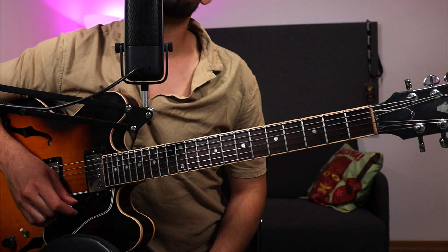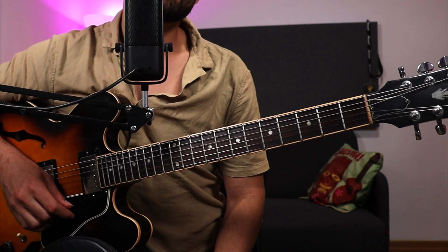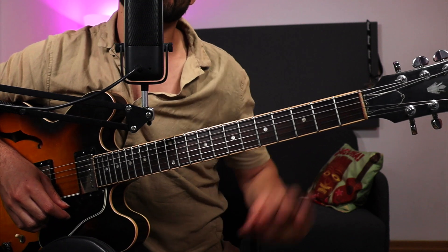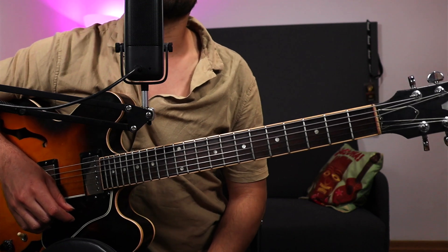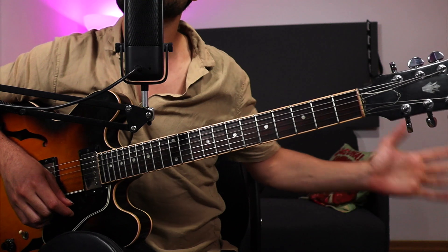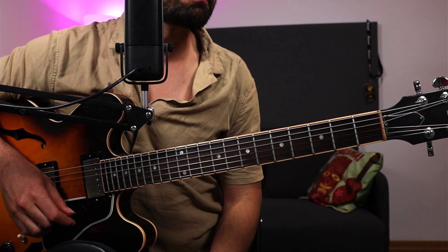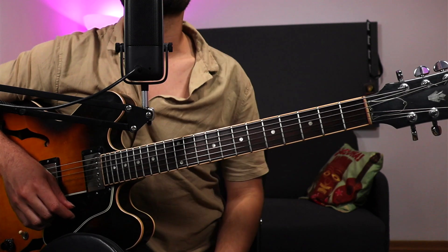We practice the major 7, the dominant 7, minor — that kind of stuff — and it seems like the diminished sounds are kind of always last call. I think maybe it's because they're less functional for some more common uses of harmony, but anyway let me show you the arpeggios.